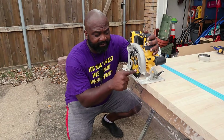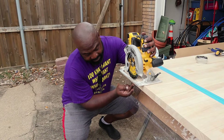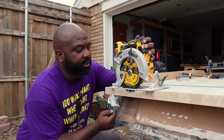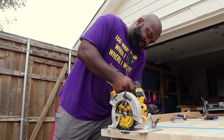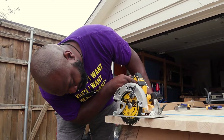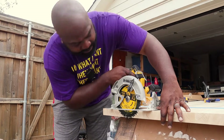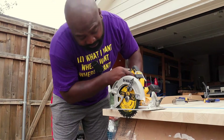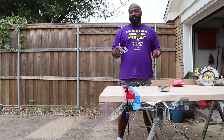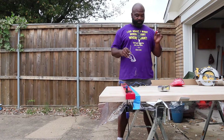I'm going to set the depth of the blade to go just a little bit past the countertop thickness to make sure I get all the way through — that's just a flip of a knob. You want to go about at least a quarter inch past the depth. Lock it into place, we're good to go. Before we start we've got to do our PPE — safety glasses and some ear protection.